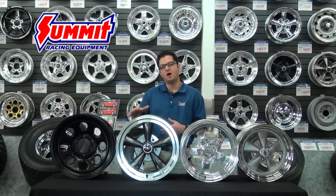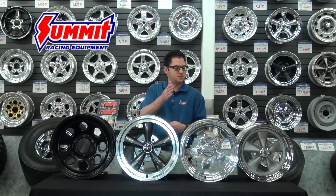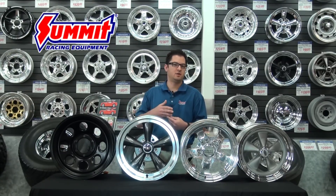I've got four examples here of the most popular ones that we sell here at Summit, and they're probably going to fall within a range of what you're going to be looking at for your vehicle depending on your budget and the style of wheel that you want.